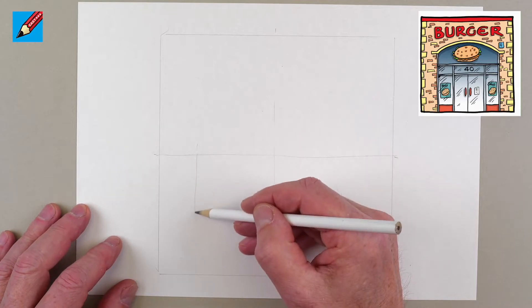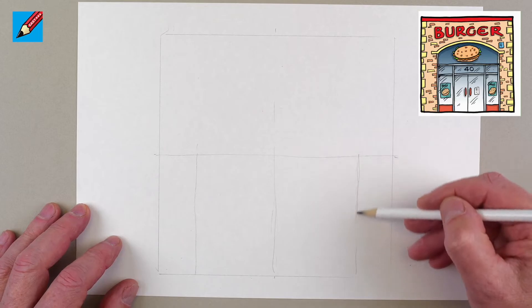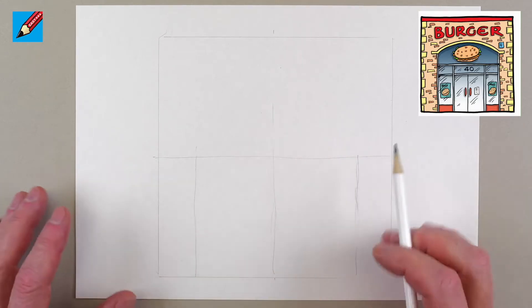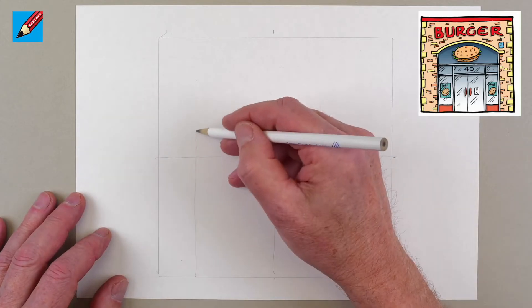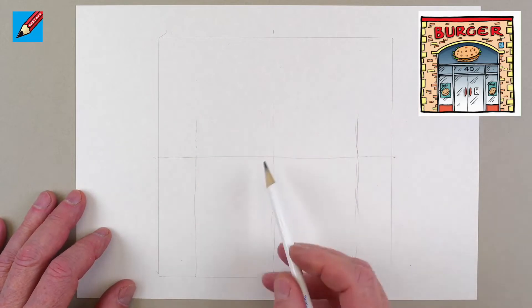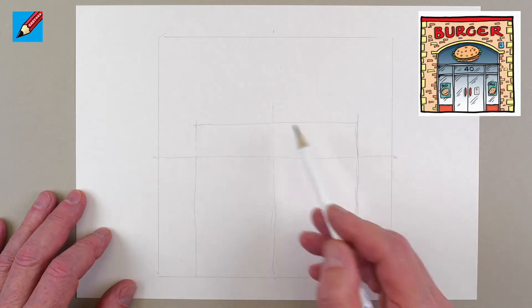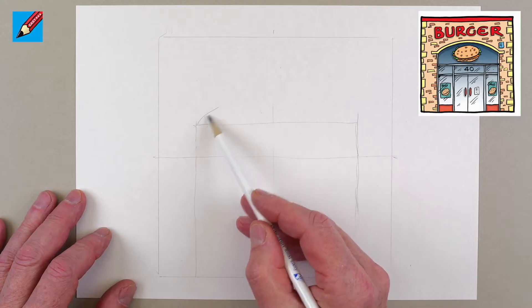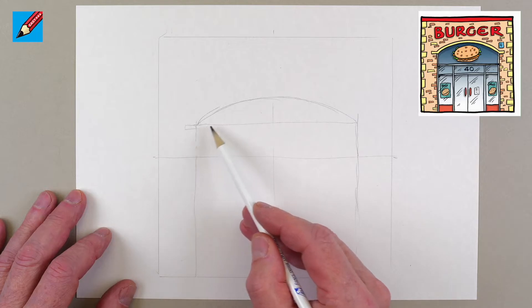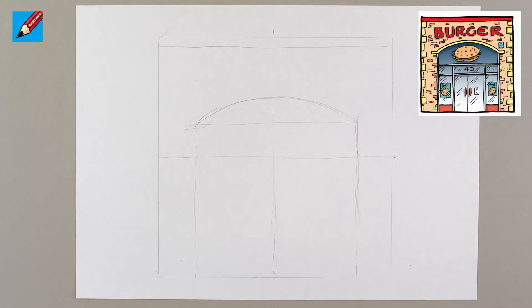I'm going to have these walls on the outside about there. I'm not pressing hard — I'm hardly touching the paper — because I'm going to erase the lines later and it makes it a lot easier much later. We want to have this coming up just a little bit above there, then a curve across that bit, and a little bit up at the top as well.